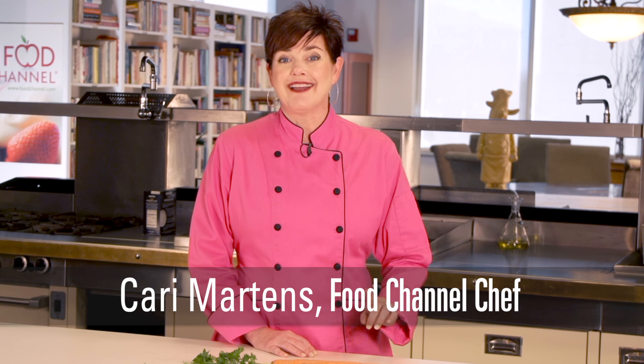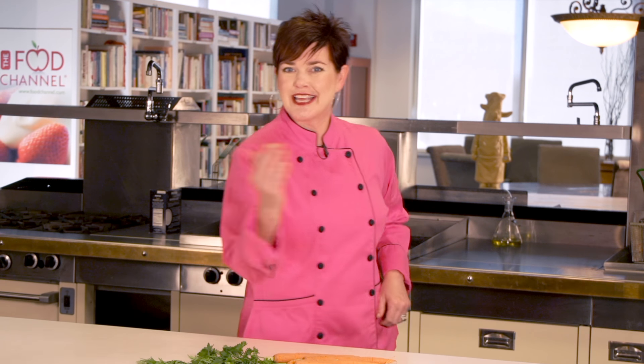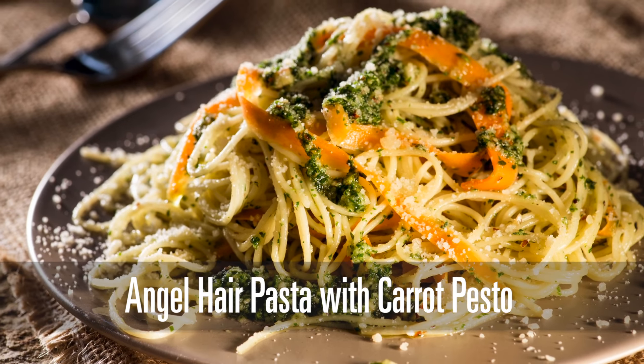We've all heard that expression 'waste not, want not.' Well, I've got a recipe that uses the whole carrot and leaves you wanting more. That's right, I'm Carrie with the Food Channel. Come on — angel hair pasta with carrot pesto.